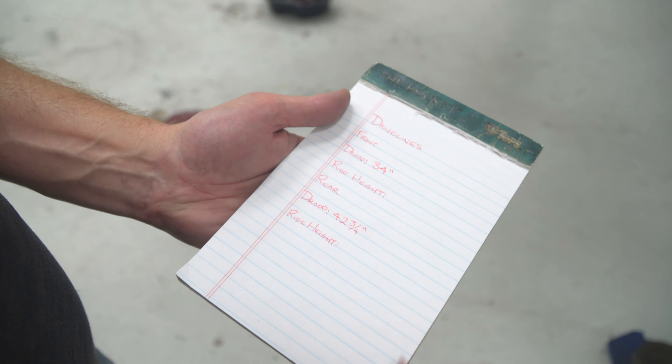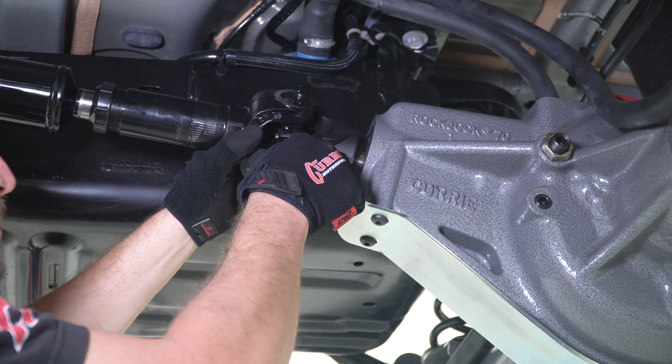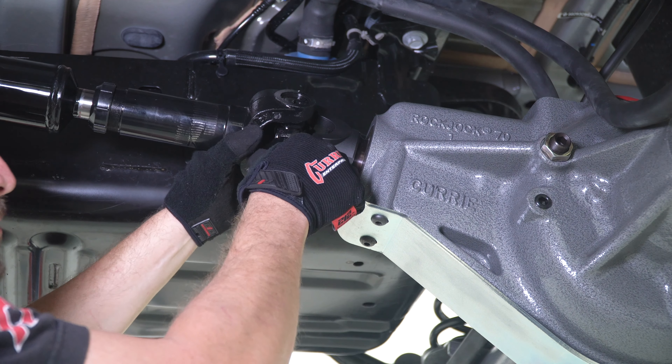This application called for converting the factory CV style driveline to a traditional slip yoke style driveline. First, remove and replace the transfer case yoke with one that will accept a slip yoke style driveline, and be sure to use a thread locking liquid on all four driveline fasteners. Slide in the new driveline onto the new transfer case yoke and tighten down all four bolts with a 7/16 12-point wrench. Next, slide the slip yoke side of the driveline onto the pinion yoke, install the supplied U-bolts over the universal joint cups, and tighten down the U-bolt nuts with a half inch wrench.